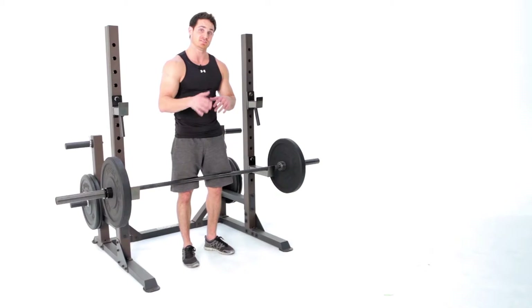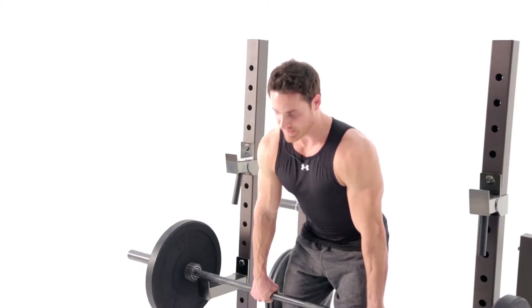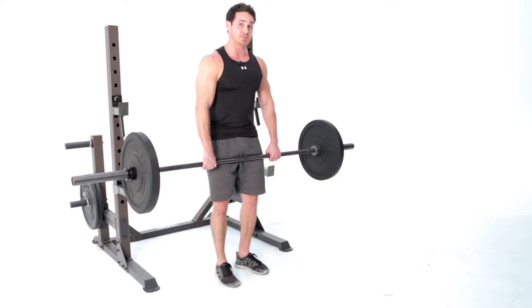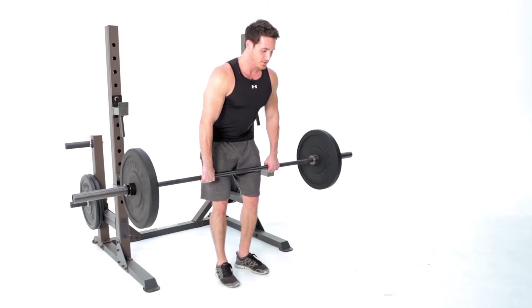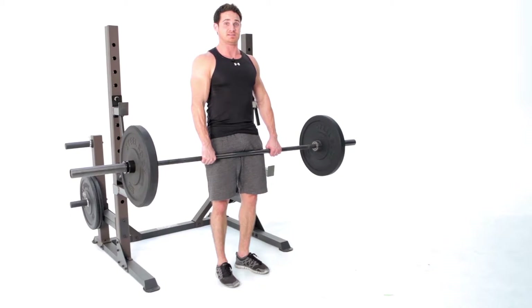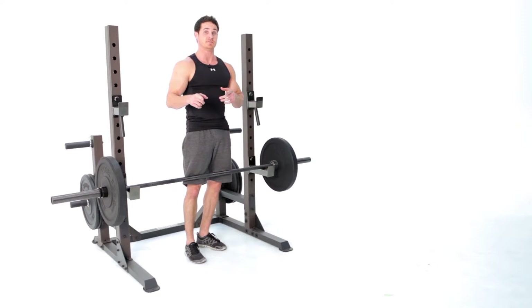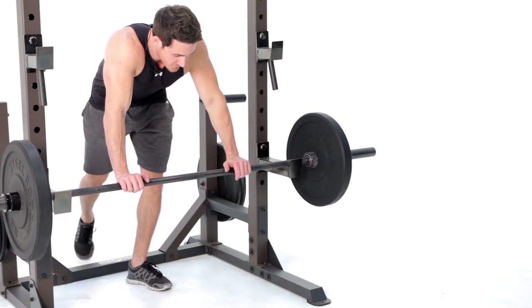This is called a stiff leg deadlift. Grab right outside the legs, picking it up with the legs, taking a couple steps forward, getting a nice stretch in the hamstrings as I come down. Core is tight, glutes are tight, hamstrings are tight, and my upper back stays tight — that's your stiff leg deadlift. At the bar here is where you can create an angle.